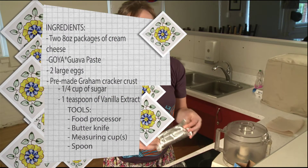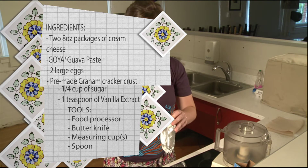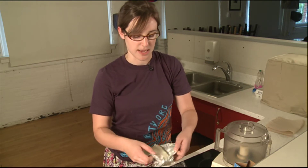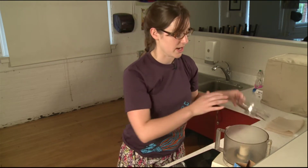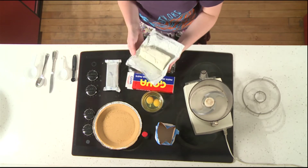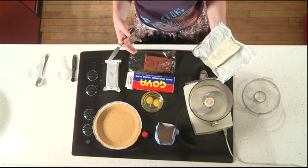I use two eight-ounce packages of just regular cream cheese. You can choose to use the Neufchâtel brand, which is about a third less fat as advertised. It's really up to you. We're not really concerned about calories here today, so we're using the regular brand. I'm going to take my two packages of cream cheese. You want them to be about room temperature. Mine are still a little bit on the cold side, so I'm actually going to cut them up into smaller pieces just to make it easier to mix them together.